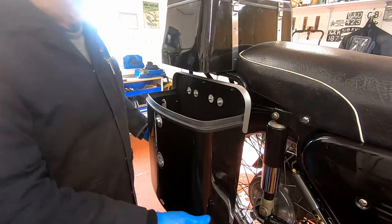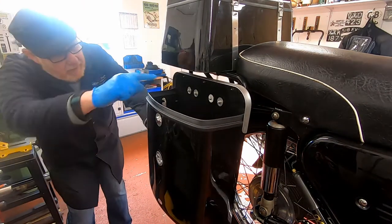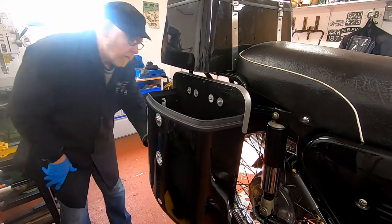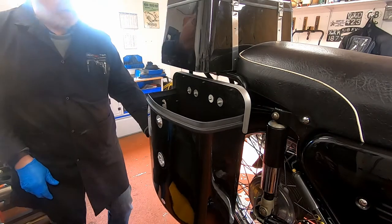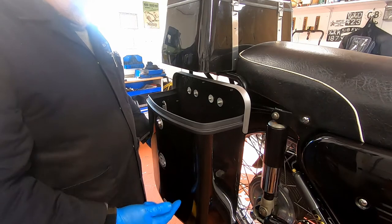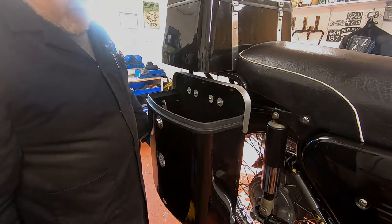That's our pannier on and it looks pretty level. I'm lining it up along here and that seems to be good. The next thing now is to get these pin locks in position, get the pannier drilled out, and we'll take it from there.